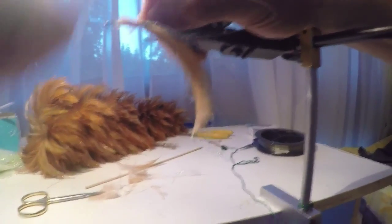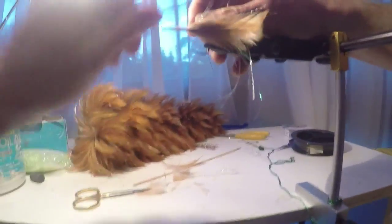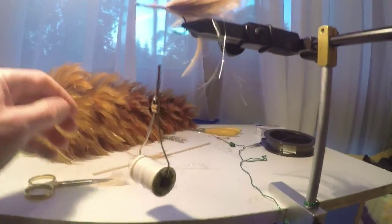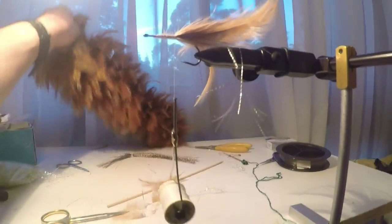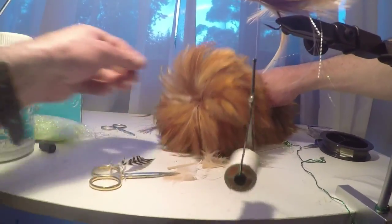Same thing again — just holding it down, wind it around the butts, wind that over. There's no need for neatness here because it's going to be under the popper head. Just give it a little pull and you can see it's nice and splayed. Then I'm going to add a nice little collar just to finish it off, and use a bit of grizzly hackle as well.